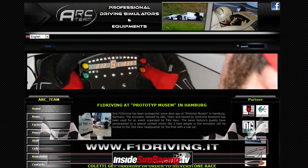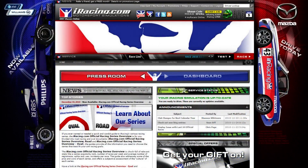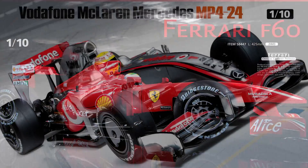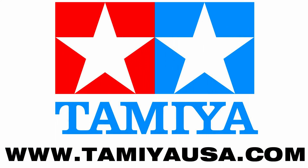If you want to check it out yourself, they are at www.f1driving.it — they've got the wheel, the pedals we reviewed a while ago, and even an F1 wheel that mounts on there. That's going to do it for the ARC Team Wheel. I'm Sean Cole. I'm Tom Hackey. And we're out of here. Promotional consideration provided by iRacing.com, the ultimate place to race online, and TamiyaUSA.com, the world's finest model manufacturer and leader in RC cars, trucks, and tanks.